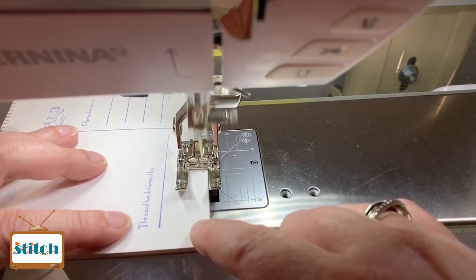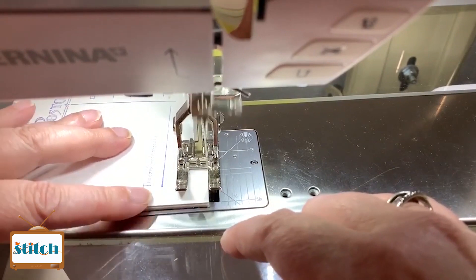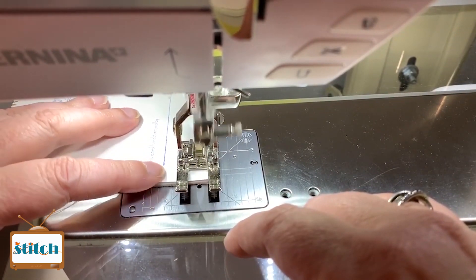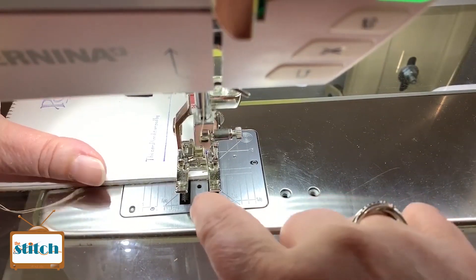Now, I am sewing through paper, so it will dull my needle a little bit more than if I were just sewing through fabric. So you may have to change your needle sooner than you wanted to.